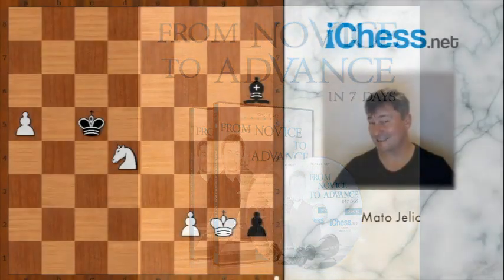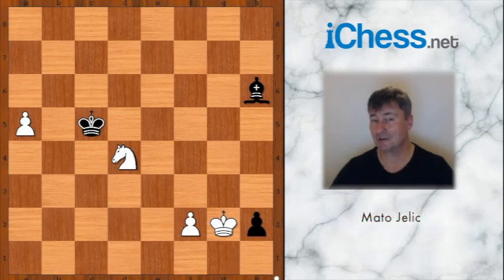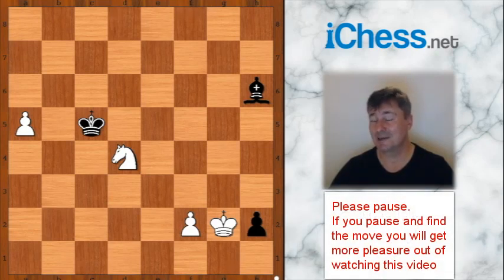This is the last exercise and this is my favorite. White to move — how do you win from this position? Please pause and find the best move for white.